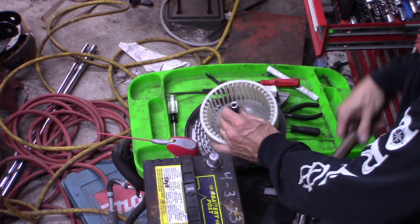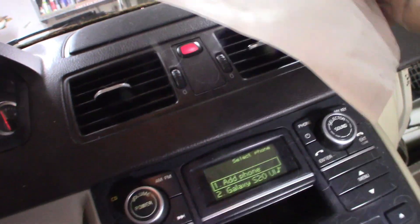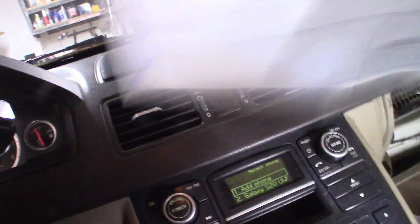I'll just give it a little bit on top - I don't need much here. It's definitely working. I didn't have any fan before and I have it now.